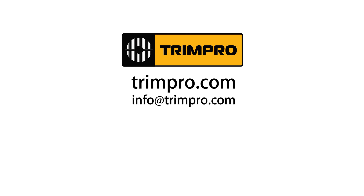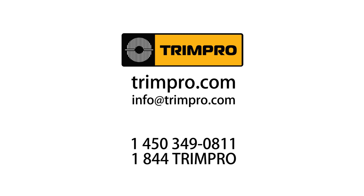For assistance or any questions, visit us at trimpro.com, write us at info@trimpro.com, or call us at 1-450-349-0811 and toll free at 1-844-TRIM-PRO. Thanks for watching and enjoy all the time and effort your TrimPro Rotor will save you.